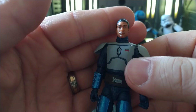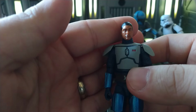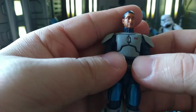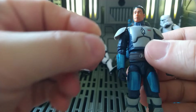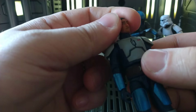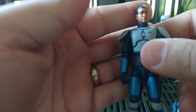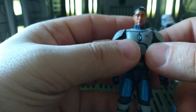One thing they've been doing with some of these releases is giving them a weapon and no holster. I know he doesn't have one in the show, but it's a little annoying especially when you get a little blaster pistol. It would have been cool if they gave him a bigger weapon, since that makes more sense when there's no holster. When you've got a little pistol and nowhere to put it, it's a little annoying.